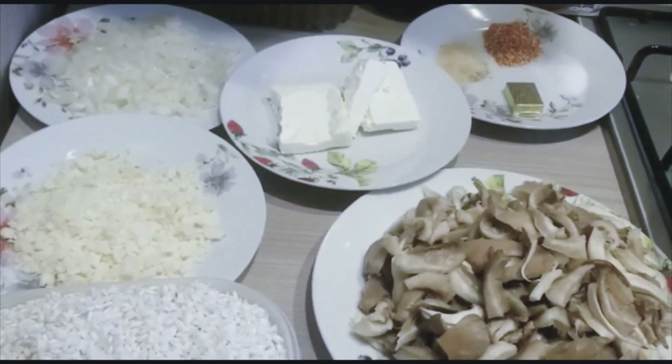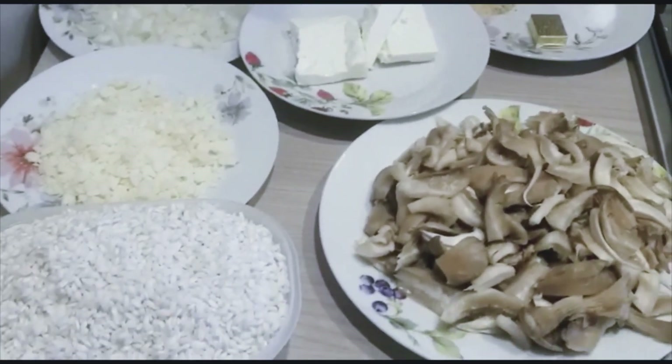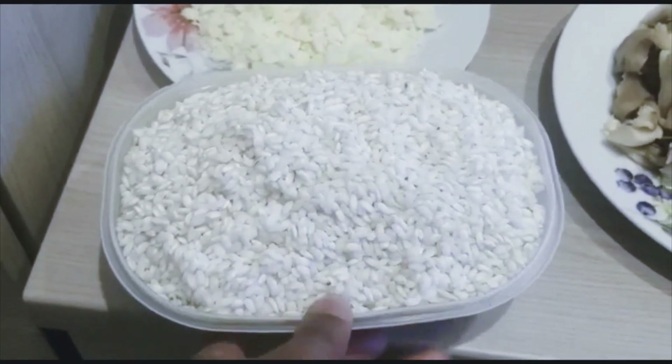Hello guys, welcome back to my YouTube channel. In today's video I'll be showing you how I make my Italian risotto. Let me start by introducing the ingredients — I have risotto rice that I'm going to be using.